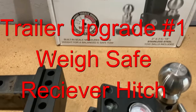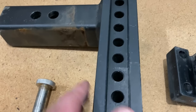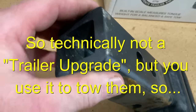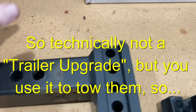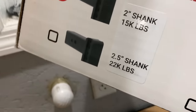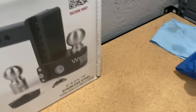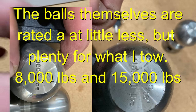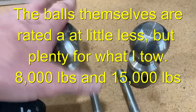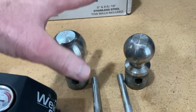You get all this stuff with it and this thing is super thick. The weight rating — let's see — 22,000 pounds. That's pretty crazy. And then the two-inch ball is rated at 15,000 pounds. So you get a two-inch ball and a two-and-five-sixteenths-inch ball.